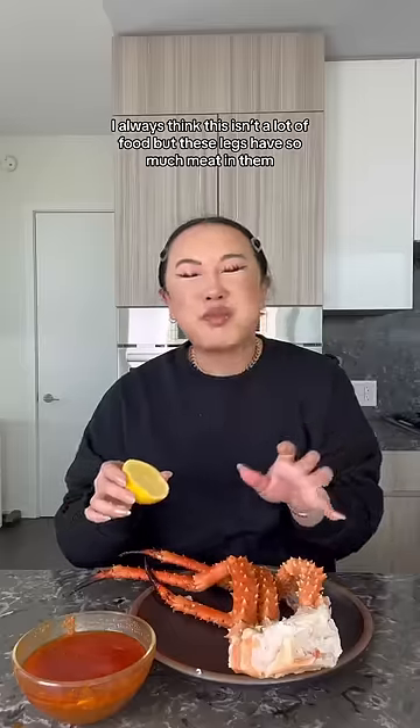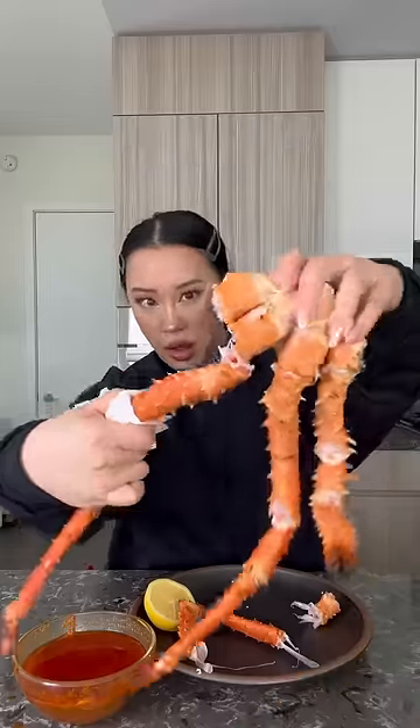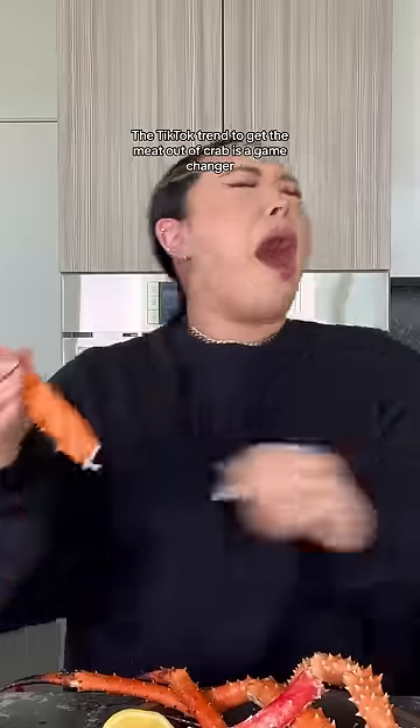Even by itself with a little lemon. I always think this isn't a lot of food, but these legs have so much meat in them. The TikTok trend to get the meat out of crab is a game changer. I'm not going to ask why — I'm just going to enjoy myself.